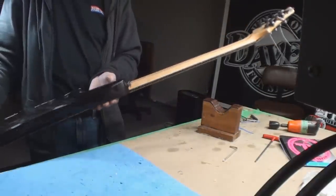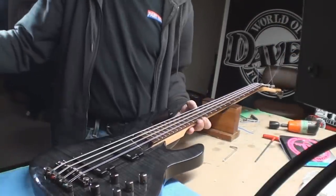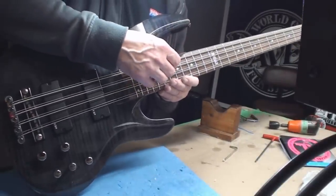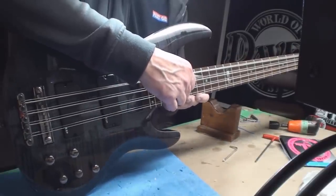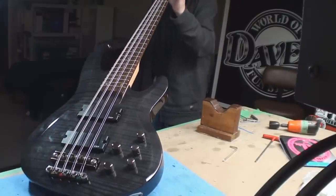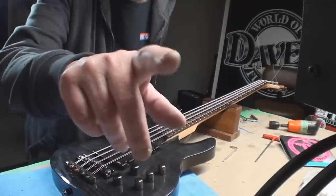Anyway folks, thanks for hanging out. This is an LTD 8-string - I don't know the exact model, Indonesia something, some serial number. One more time I just want to check this string height while I've got you here, because it just seems weird - maybe I can cheat it down a bit so that it even feels better. Yeah, it crept up on me so we're going to drop that down. Like I said, I wanted to let this sit - I had all the strings off it and cranked the hell out of the truss rod. Sometimes things take time.